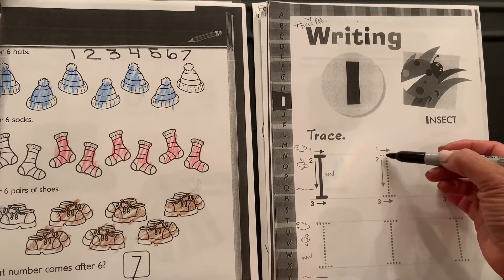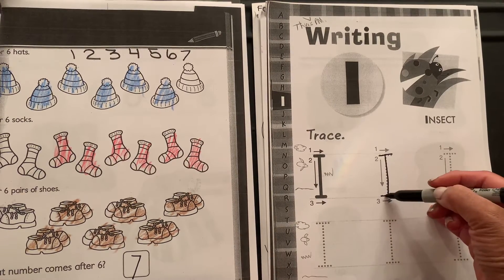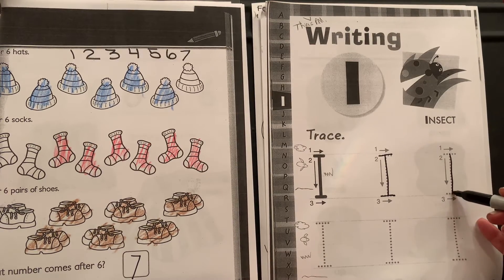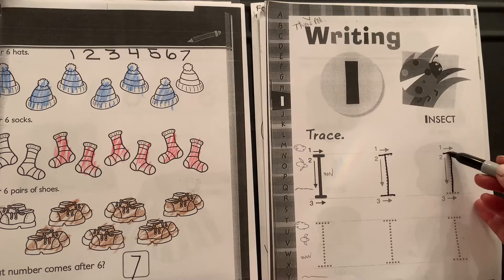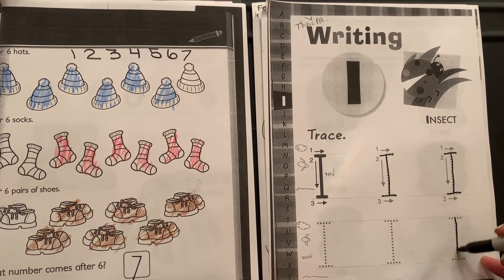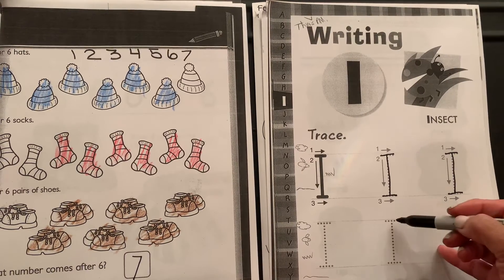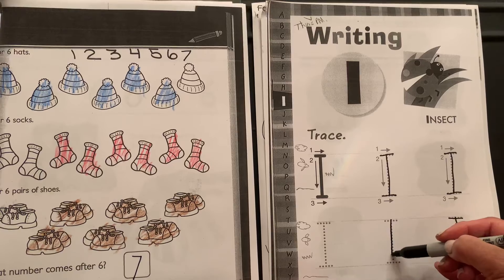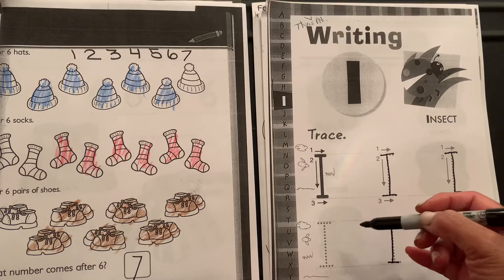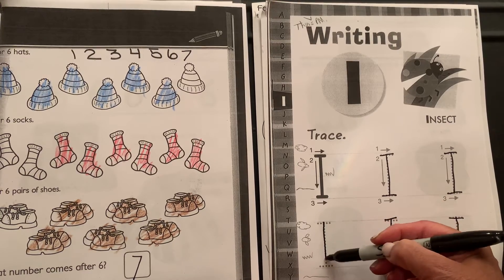Now we have letters to trace. We start at the skyline, down to the grass line, put a top head at the skyline and bottom at the grass line. Skyline down to grass line, top across the skyline, bottom across the grass line. Then skyline, drag it down to grass line, cross over at the skyline, cross under at the grass line — start at the top skyline down to the grass line.